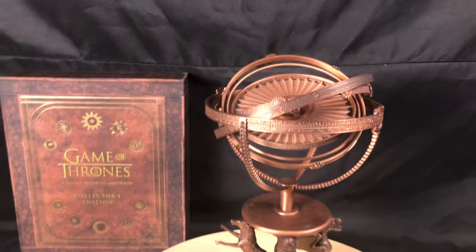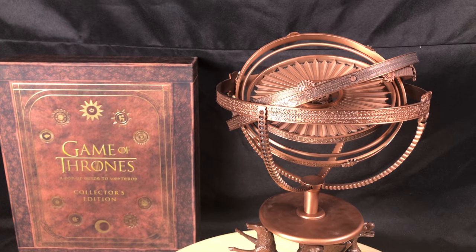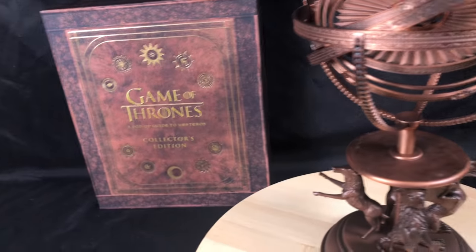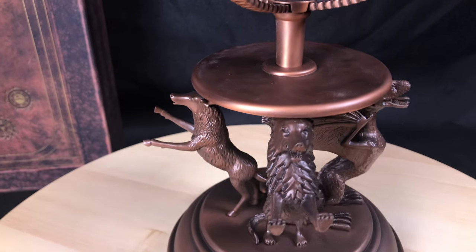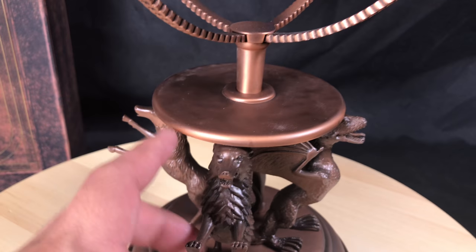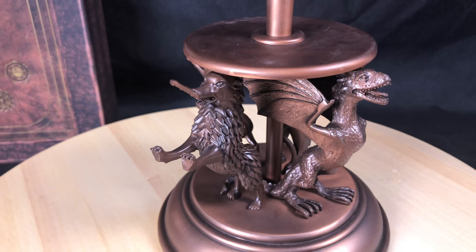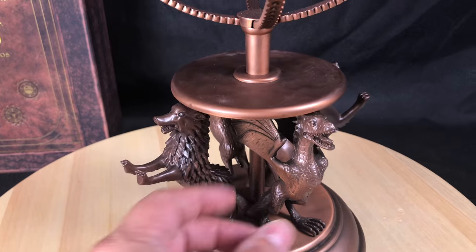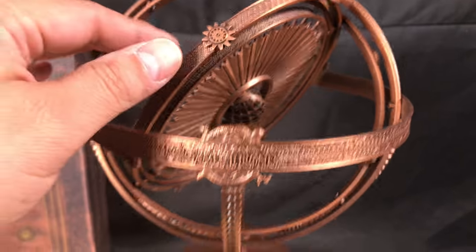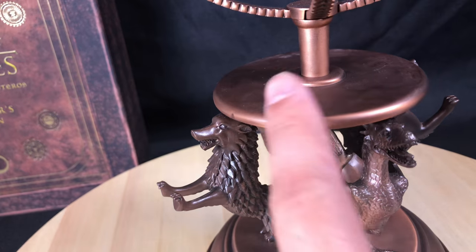Let's get into the actual item and get real close to show you the details. In one of the videos I saw, it kind of shows the four animals up here spinning — they do not spin. The only reason it's turning is because I have it on my Lazy Susan, but everything is attached, nothing spins, none of the animals move. The only thing that moves is the rings up here. So if anyone saw a video and thought this part was spinning, it's not.